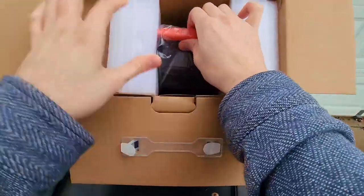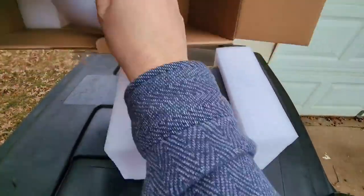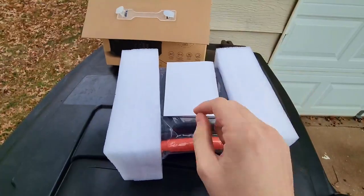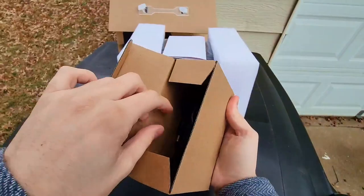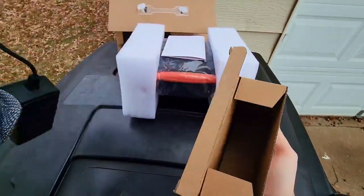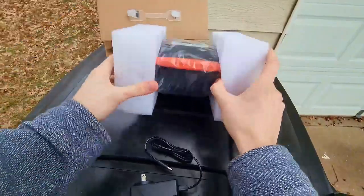So this is what it looks like straight out of the box. I'm going to go ahead and try and pull this with the handle here — slides out very nicely. It looks like you have a user manual and some other things here. There's also this box right here — let's take a look and see what's inside. Looks like this is going to be the charging cable, pretty cool.